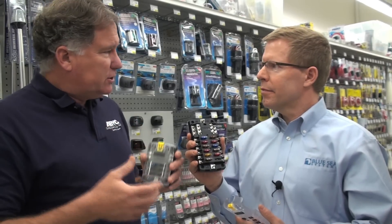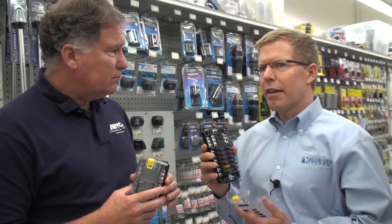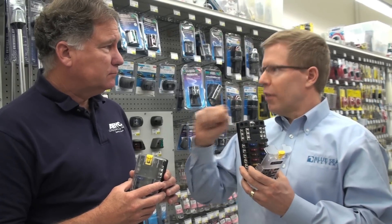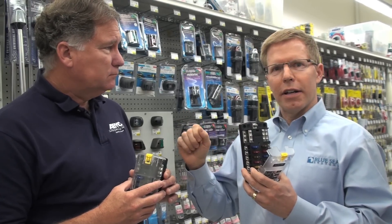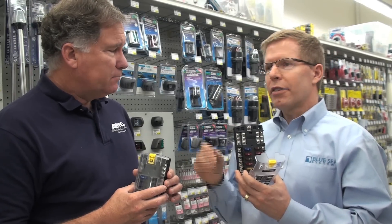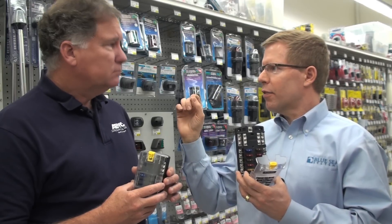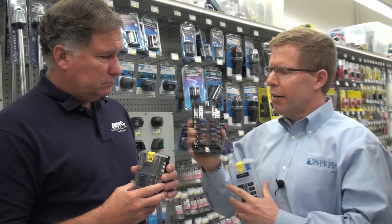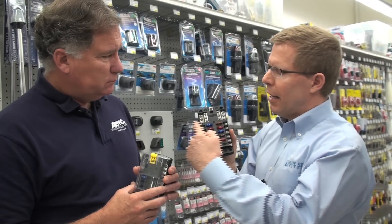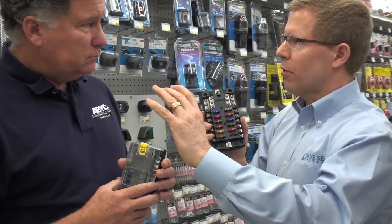That's correct. But what kind of boat might be a candidate for this? Well, let's use the example you gave. Many boats have a circuit breaker panel, and they have a circuit breaker for every single one of their electronic devices. They'll often run out of space on their electrical panel. So what they can do is take one and make it electronics, run that feed wire right down to this product right here, and this allows you to provide circuit protection for each one of those pieces of electronics in that area.